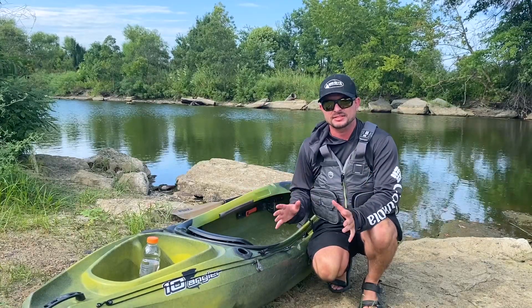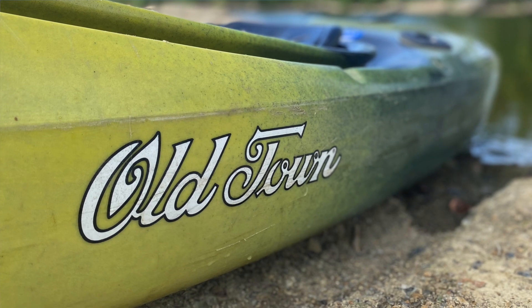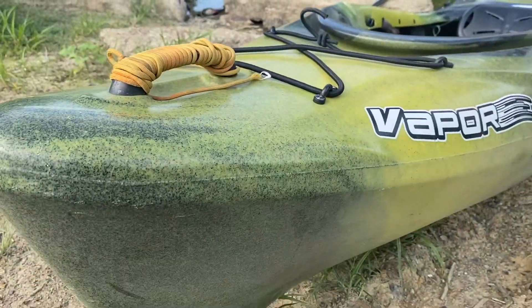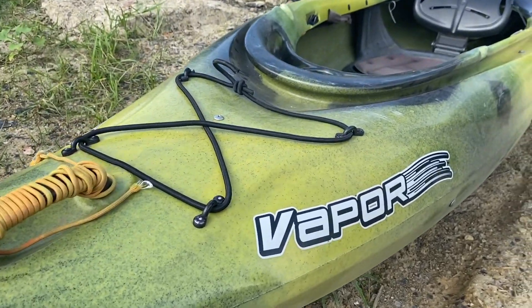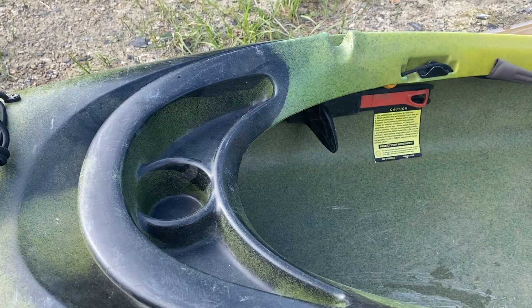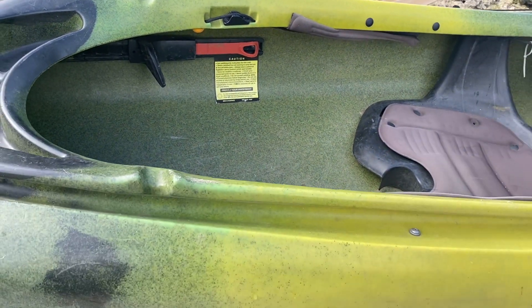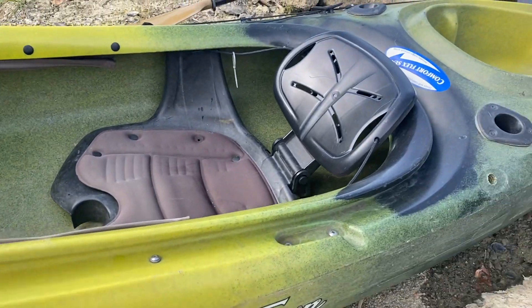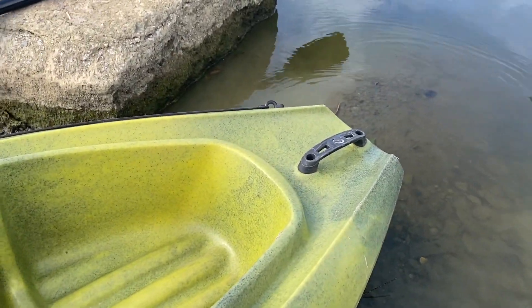So you're interested in fishing kayaks and you think you might want a sit-in fishing kayak. One of the best is the Old Town Vapor. This thing has treated my dad very well for the last 10 years and it's a really great beginner fishing kayak. There's a lot of things that I love about it and also some things I really don't like about it, and there's a reason I don't own it — but we'll get to those later. Let's start with what I do love about it.